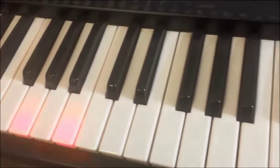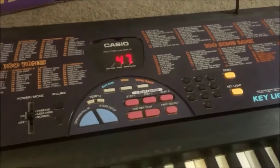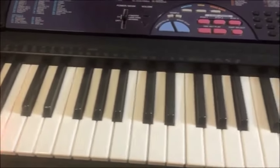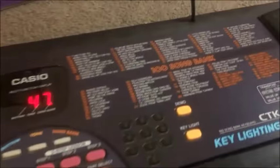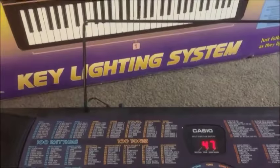Not much else has changed though — it's still got the same key lighting system. The idea being that you can learn the tunes and hopefully learn how to play piano a bit better, and maybe even read music by following the lights, looking at the songs and putting your sheet music up on this little wire sheet music stand here.